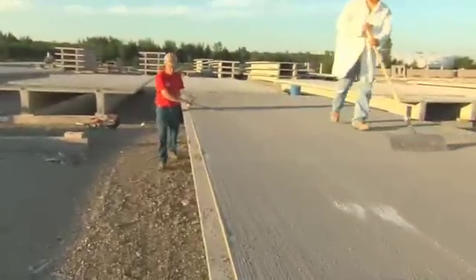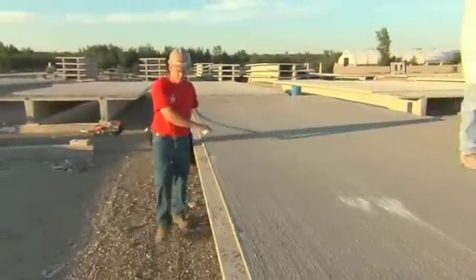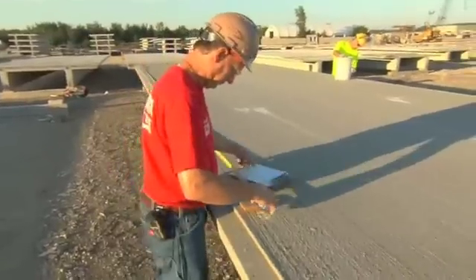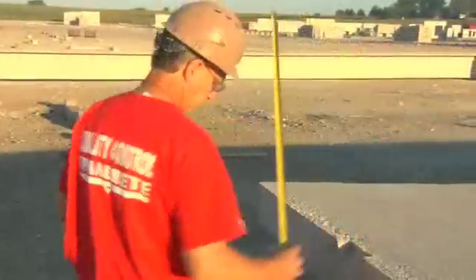When I first get back there, I go and check the length of the piece and verify that it is within a tolerance of probably a quarter inch or so. I check the width, we check the vectors, we check the electrical block-outs.